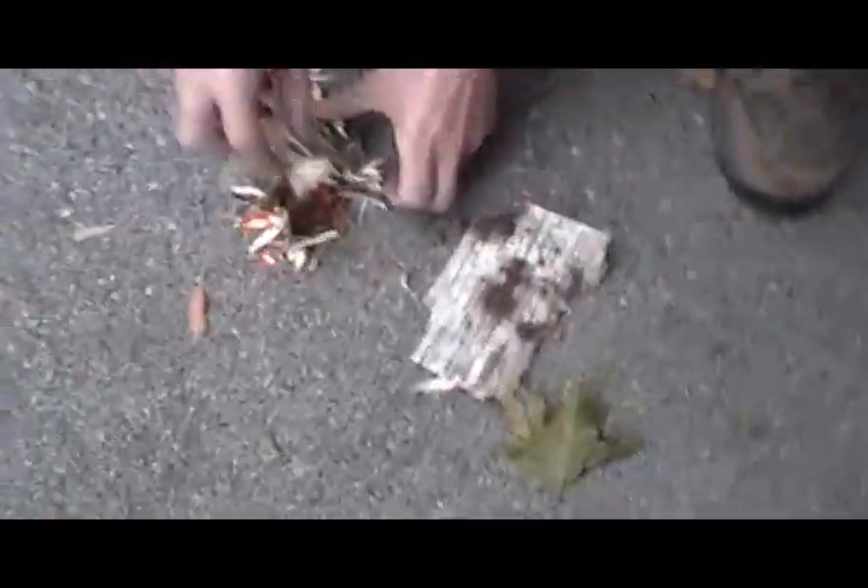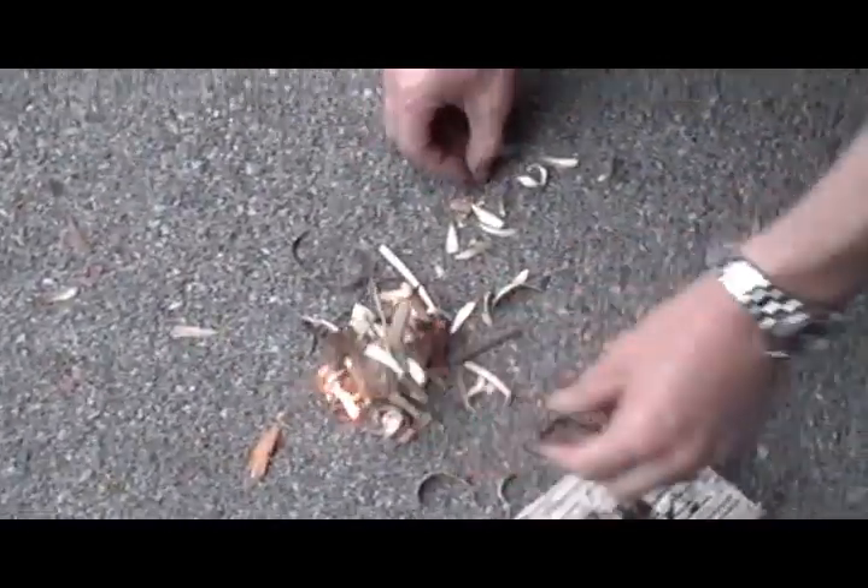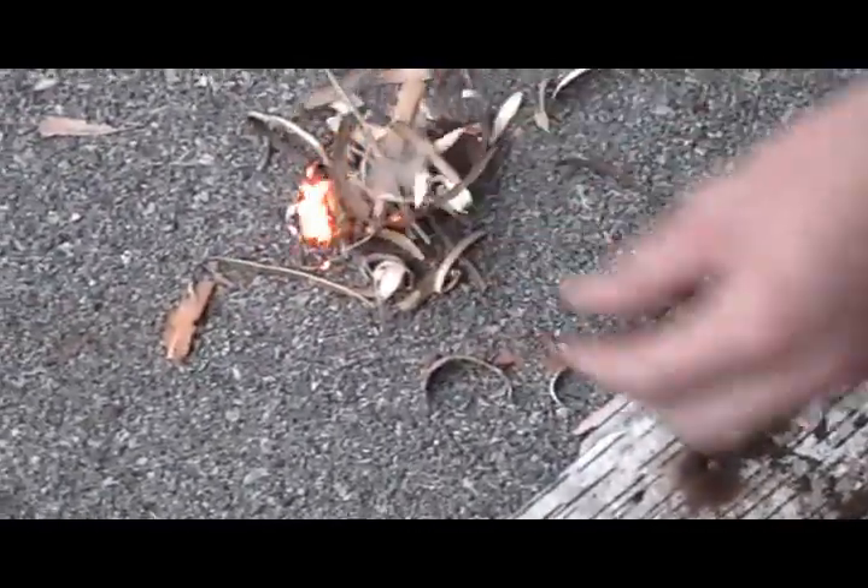There we go. Yeah! My first bow drill fire, right there, people. First one where the tinder caught and everything. Hey mom! You did it! We got to use. Thank you.